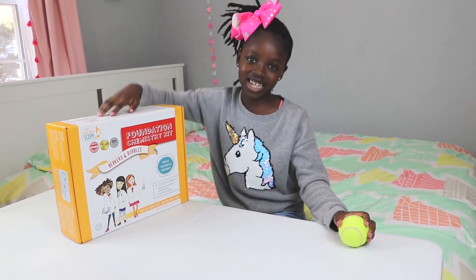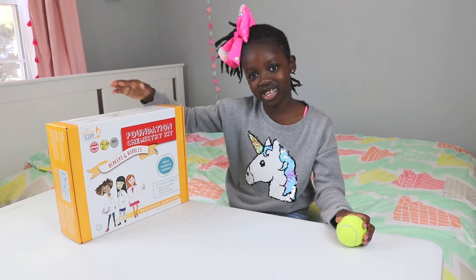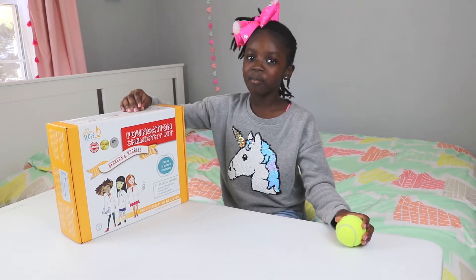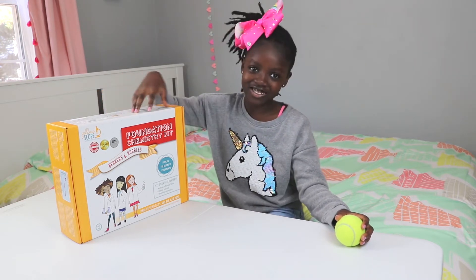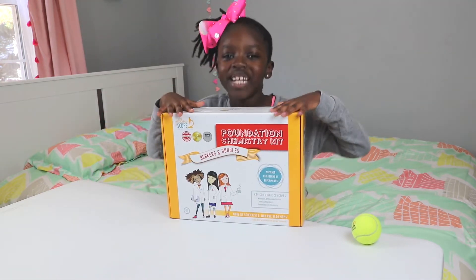Hey guys, welcome back to my channel! Today I'm going to be opening this chemistry kit. The really cool thing about this is that this company was made by women, and this is for girls and boys if they want to. So now let's open it!